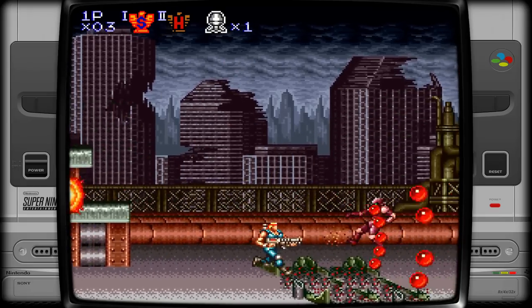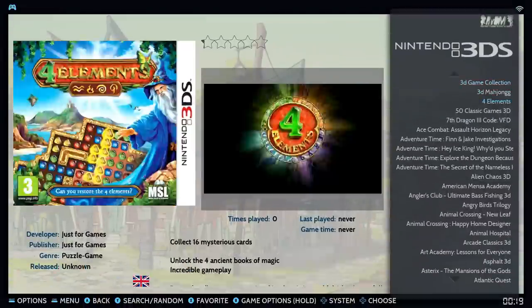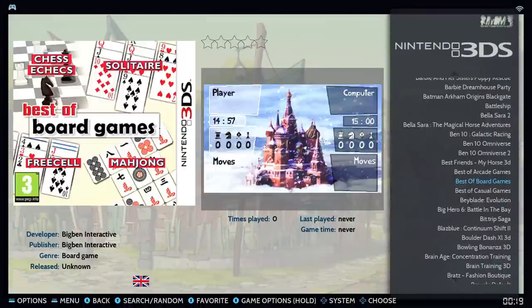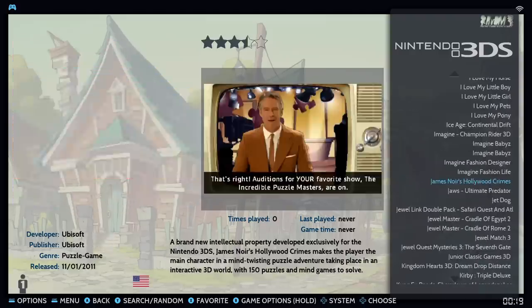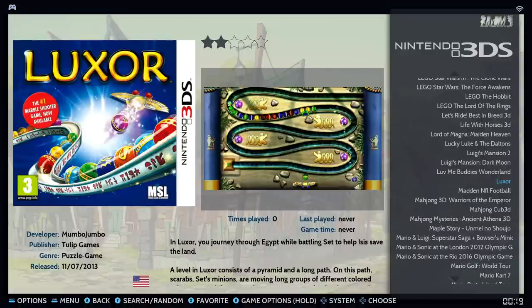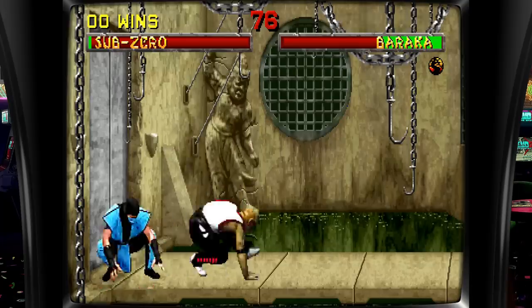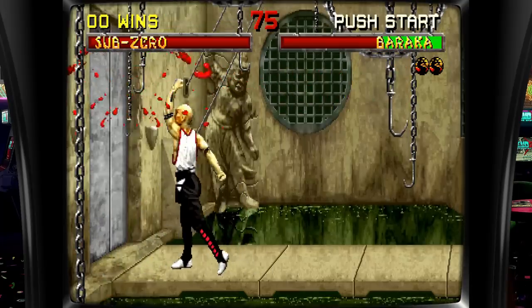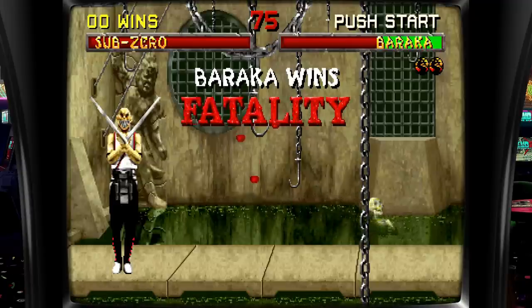In this video we're going to start with the unboxing — what exactly this is physically and what you're buying — and then get into the actual front end. It's a Batocera build with every system from Atari all the way up to Nintendo Wii, including GameCube, PlayStation 1, PlayStation 2, PSP, and some really cool systems. Then we'll get into the game list, the emulators, the systems, and the actual performance.